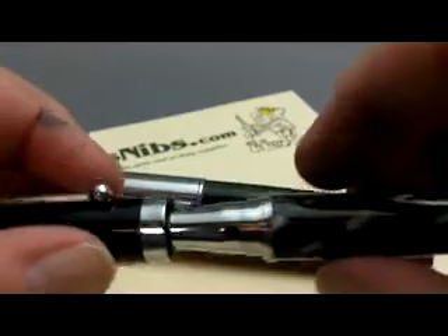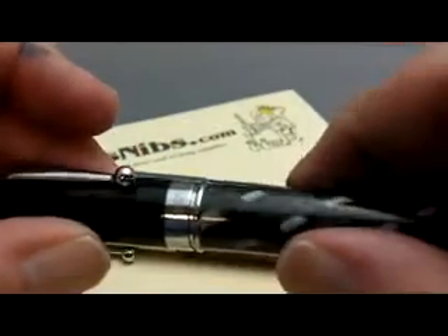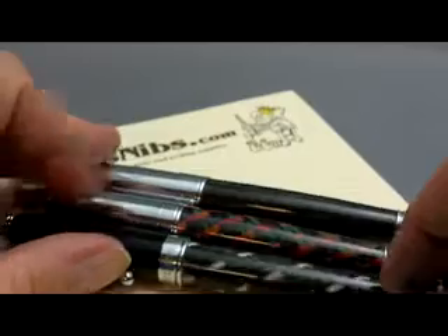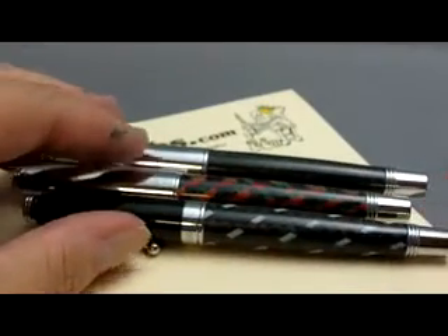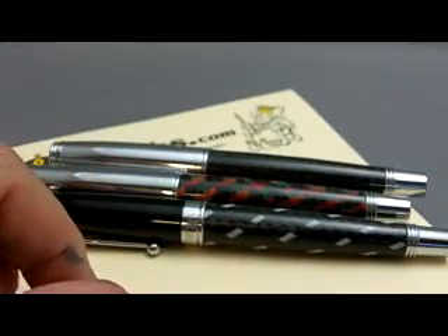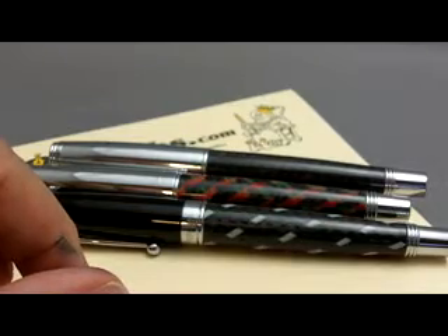I really consider that Monteverde nibs run about a full size smaller than a typical Western nib. So the B to me is like a typical Western medium, the M is like a fine, and the F is like an extra fine.